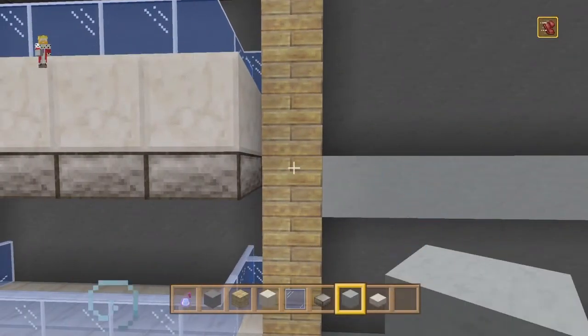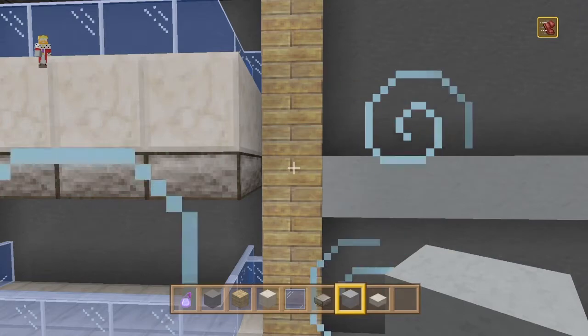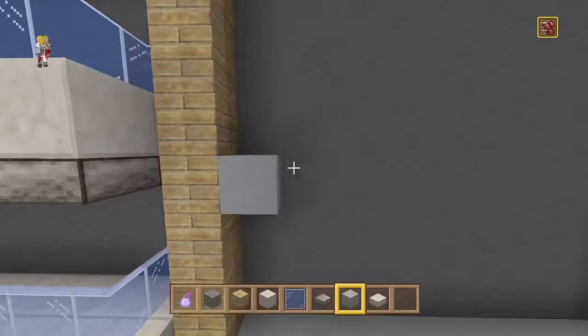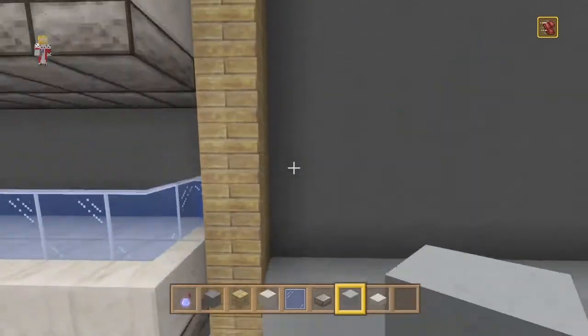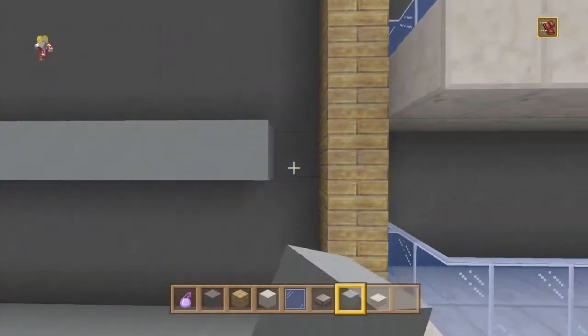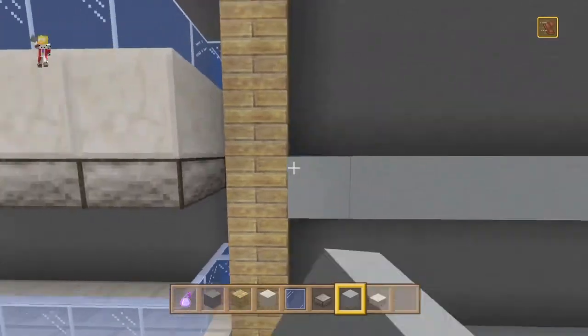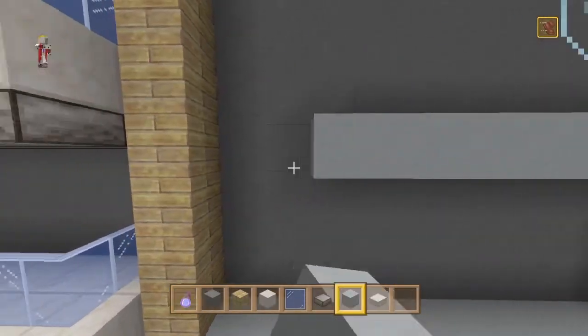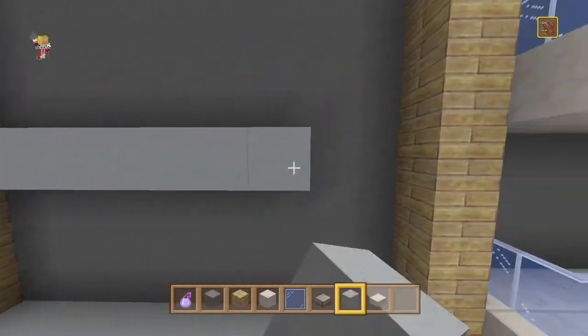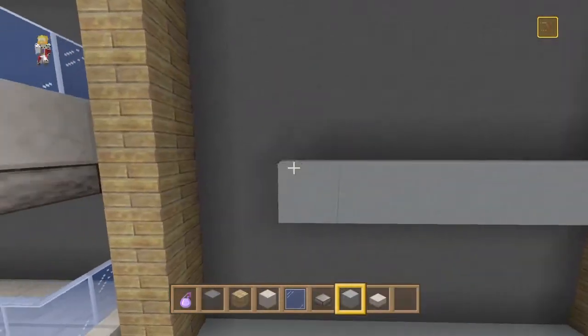We'll keep these ones quartzless and keep the side ones with quartz, just in case we don't like it later and can easily break it. I like both designs, but first we're going to have to fill up this area - I'll do the slabs at some point. Today we're mainly going to be working on the roof and stuff.